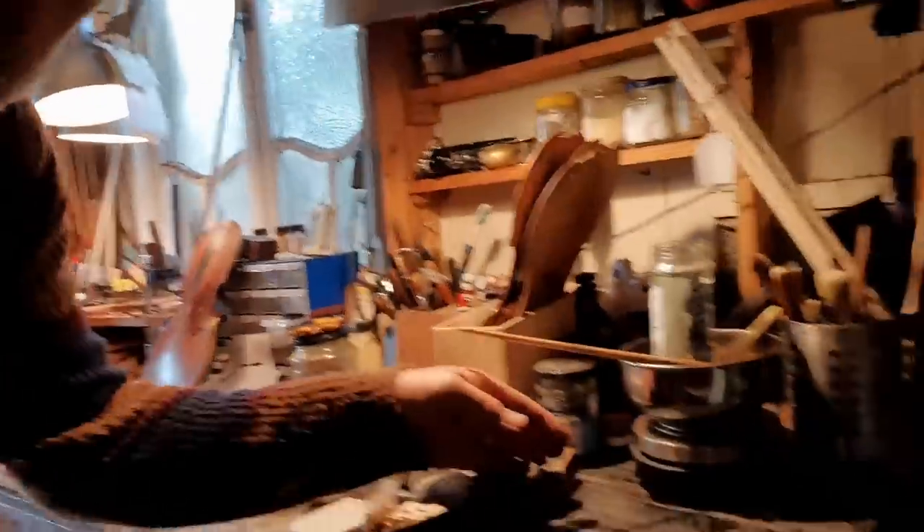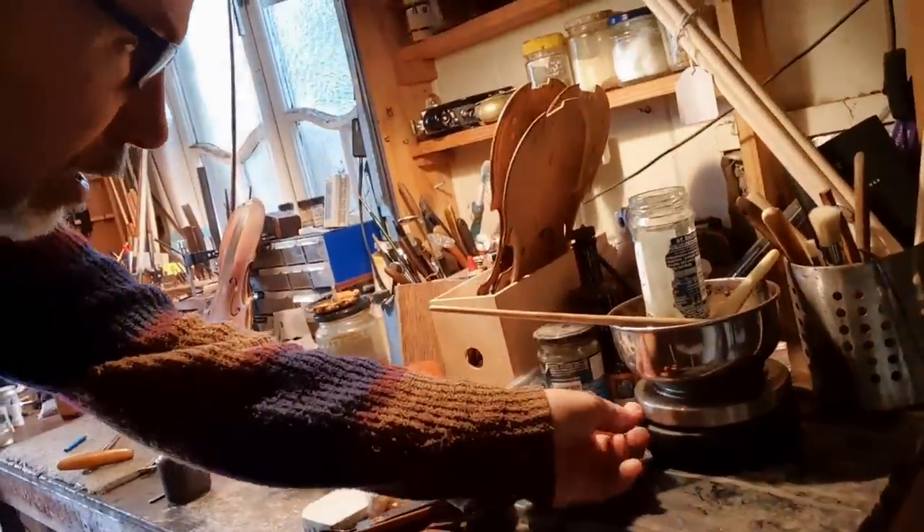Just going to turn on my trusty glue here. I've got to wait for the glue to heat now, so that's going to take a bit of time. I'll come back when I'm gluing the actual crack.